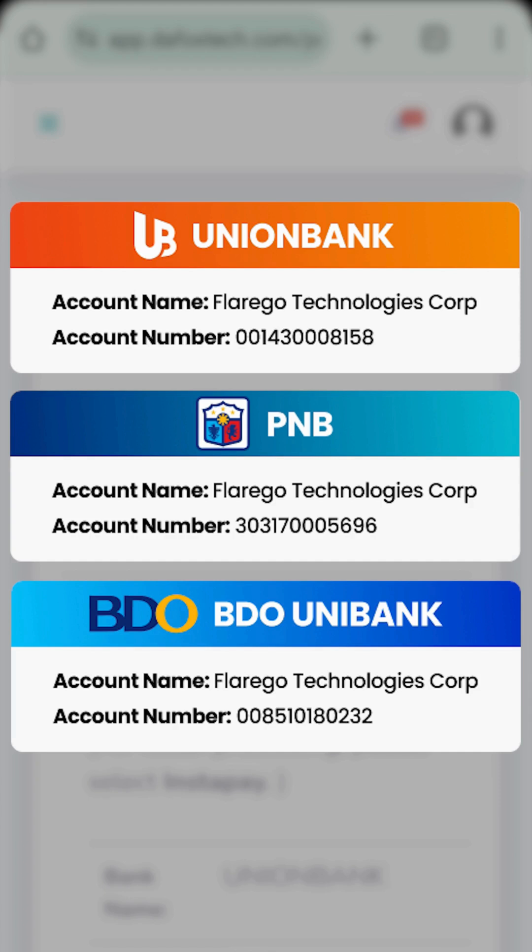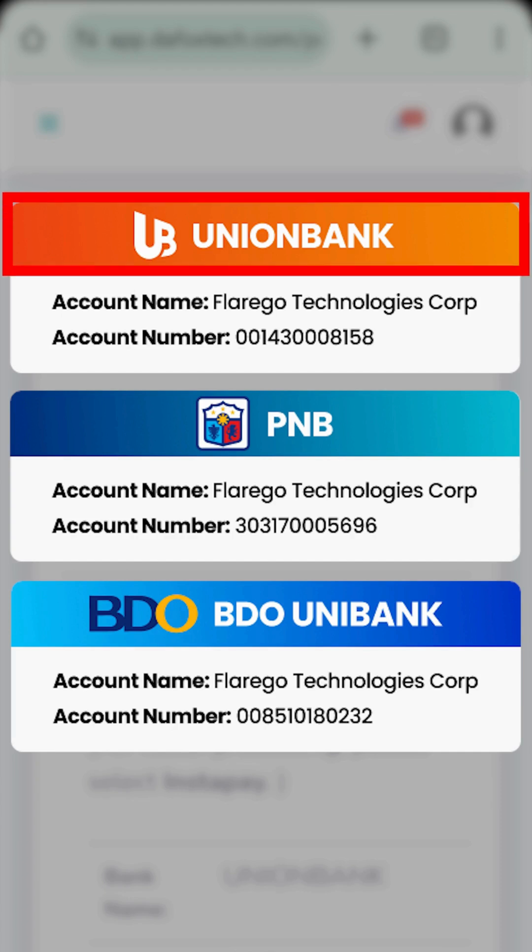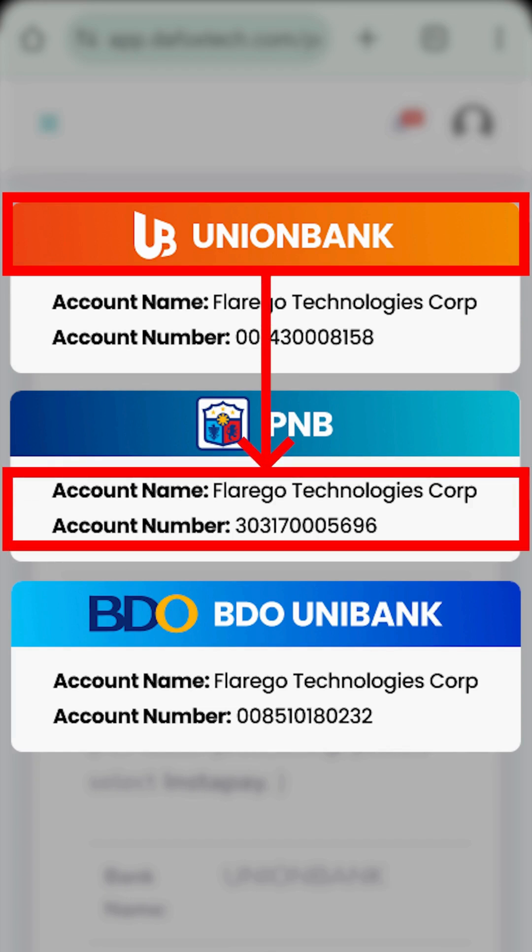Also, a recurring mistake that the team noticed is entering the account number that doesn't match the selected bank. For example, you might want to transfer to Union Bank but mistakenly entered the account number of PNB. Even if the transfer goes through on your side, this mistake prevents it from reflecting in our system, so the funds won't reach our account. As a result, your top up will be denied. You'll need to contact your bank to resolve this issue.